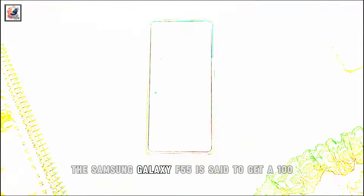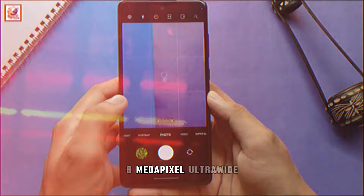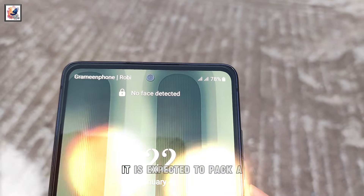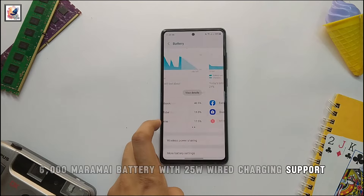The Samsung Galaxy F55 is said to get a 108-megapixel primary sensor, an 8-megapixel ultrawide, and a 2-megapixel macro camera at the back, along with a 32-megapixel front camera sensor. It is expected to pack a 6,000 mAh battery with 25W wired charging support.